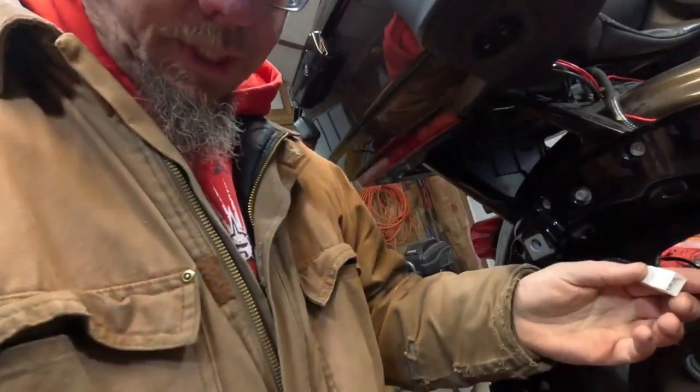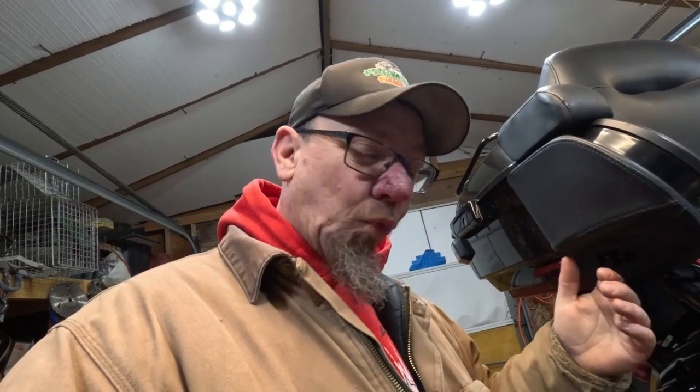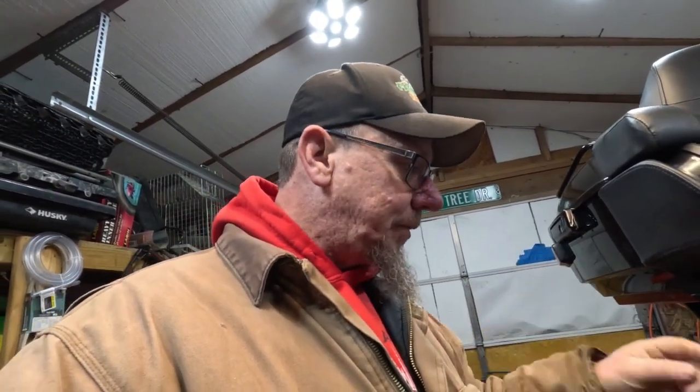One thing I noticed about this particular light setup — these two plugs that go together don't have any rubber o-rings or anything inside the plug. Because it's going to be up underneath the fender right near the wheel and we do get caught in the rain riding, I think what I'm going to do is buy some electrical grease and put it in that connection, just to help prevent any water getting in there and corrosion starting, which hopefully will make these plugs last a little longer.